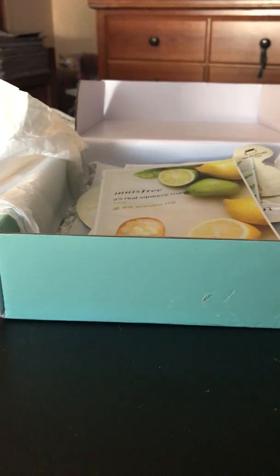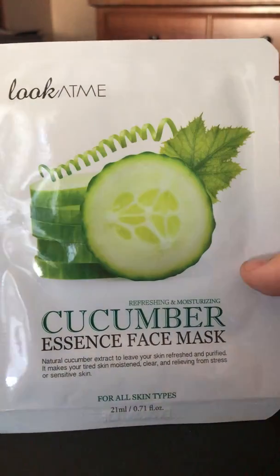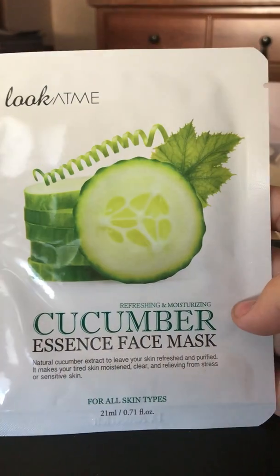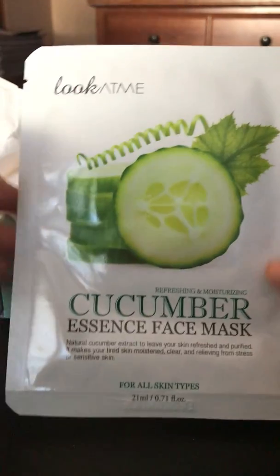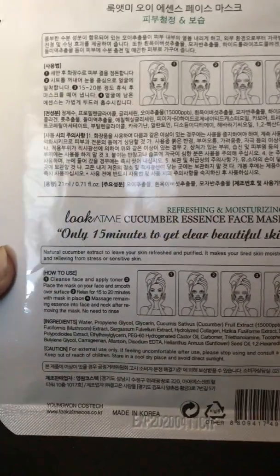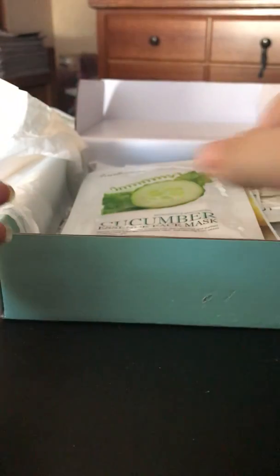The next mask is the Look at Me Cucumber Essence Mask. It says it wakes up tired, stressed skin with refreshing natural cucumber extract that moisturizes and relieves sensitive skin and purifies the skin. Cucumber is also really good for soothing, calming redness, and helping after you've been in the sun. This is a $2 mask.